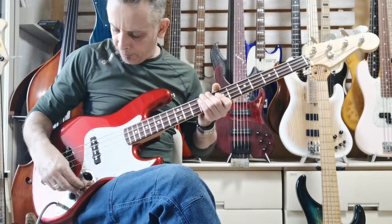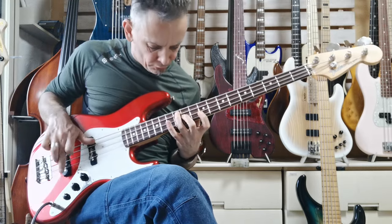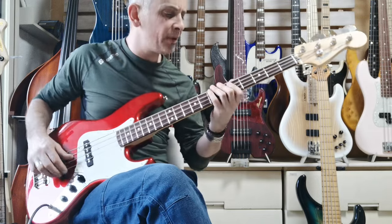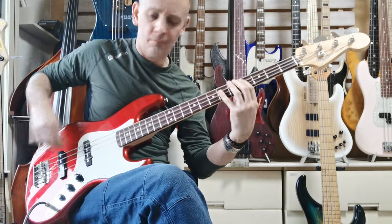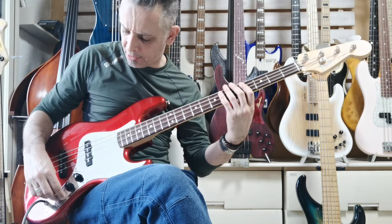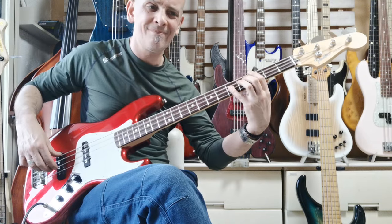Hello everybody, it's Danny Stewart for BassJapanDirect.com. We're going to do a very quick naked sound review on this Fender Japan JB62M. This is from about 1996, it's a Q serial, and it's in mint condition practically — very few marks on it.